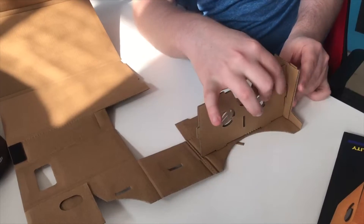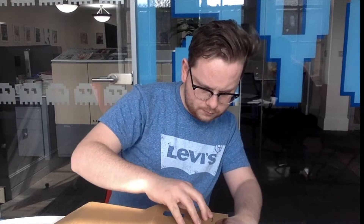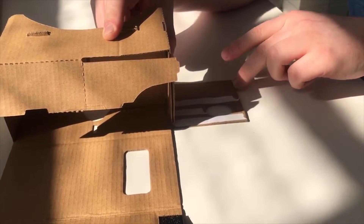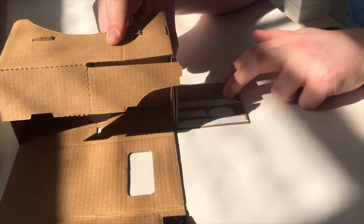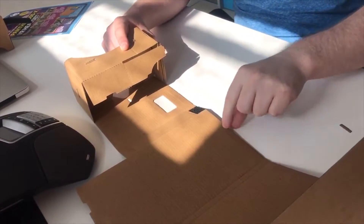Unfolding the cardboard with the circle, then we keep folding until the sides are completely covered. Now that the glasses are folded over, we remove the white sticky straps to secure it. Now that that's done we remove the excess cardboard.